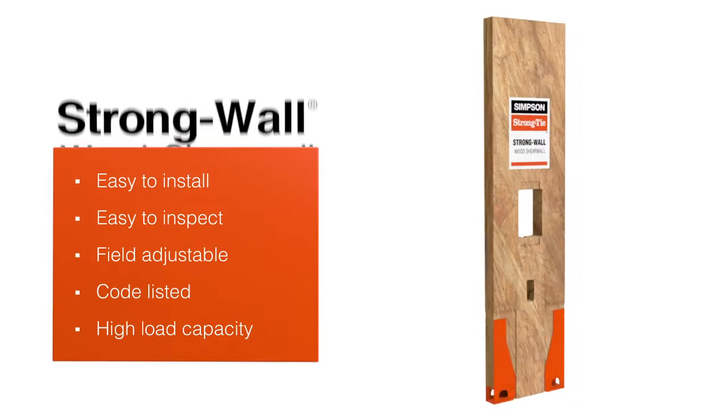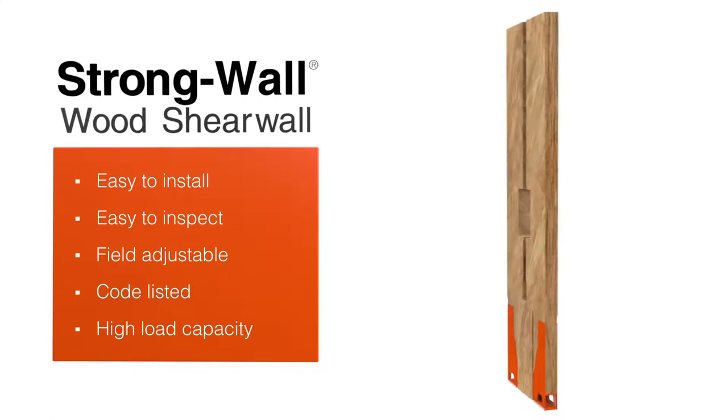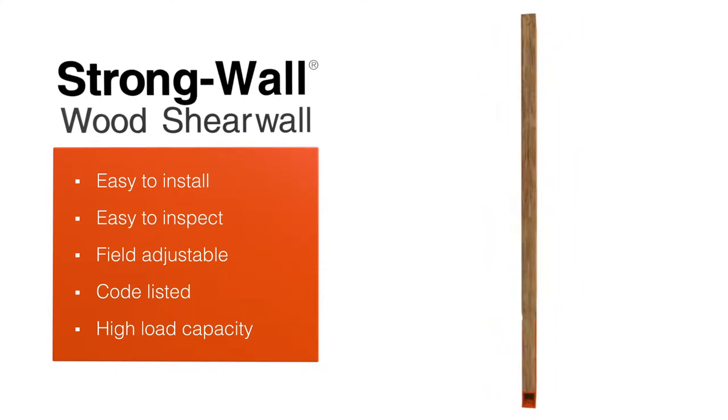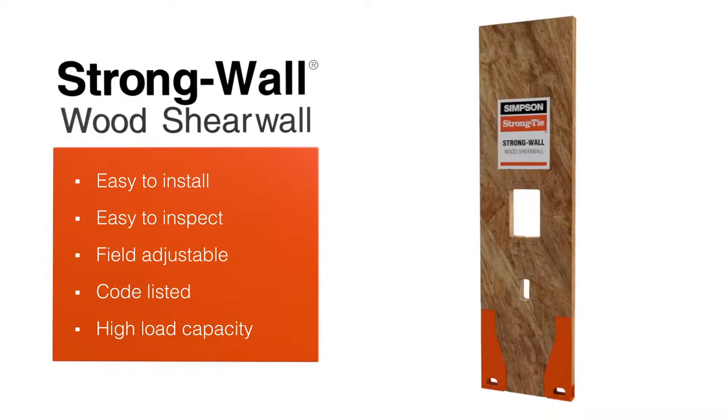The new and improved StrongWall wood shear wall from Simpson Strong-Tie now has higher allowable loads and is much easier to install and inspect.